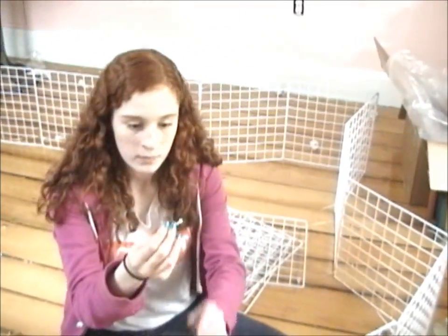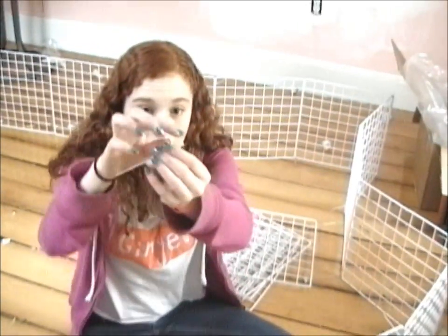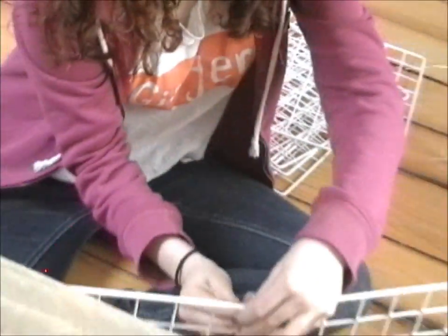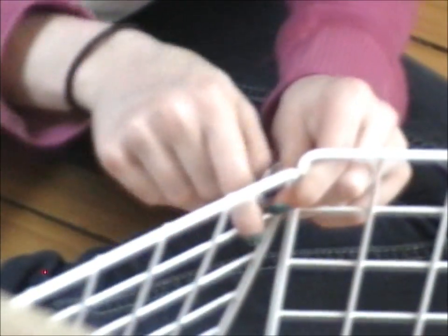So what you basically do for cable ties — you take it, so there's a bumpy side of the cable tie and a flat side of the cable tie. You wrap it around like that, with the flat side facing where you're going to put this in, and that's where it fits in. It fits in on the flat side, and just pull it like that, and that's it.